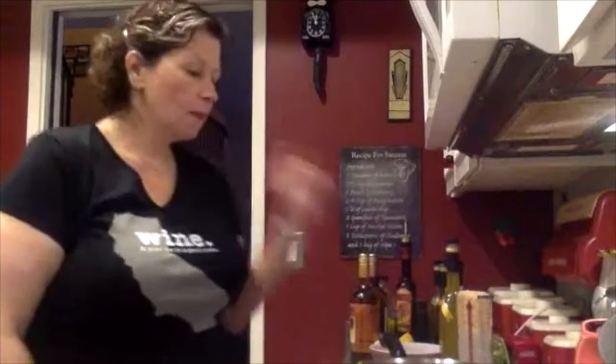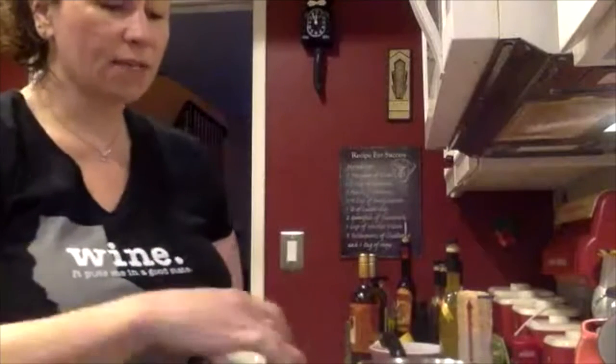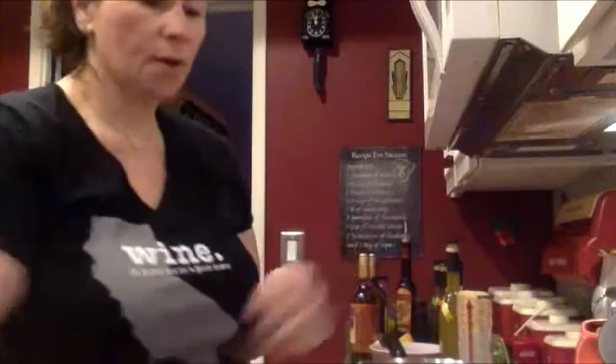The first thing I'm going to do is put my water on the boil. I'm going to use orzo pasta — I get this at Trader Joe's. It looks like rice, it's rice-shaped, but it's actually pasta.